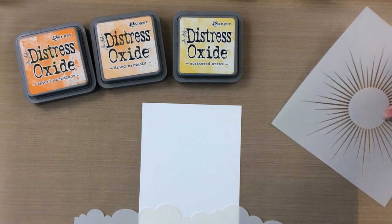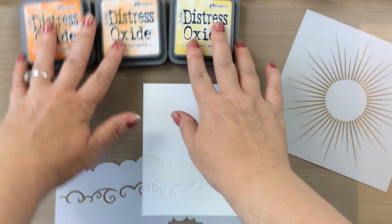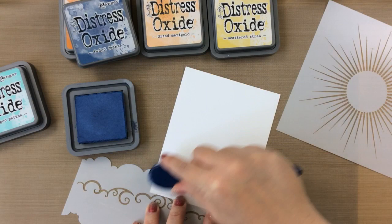Hello everyone, it's Carrie from sunshineinmypocket.com and today I have a very sunshiny project for you. I'm using this sun stencil, which is from the Rainbow Sky Stencil Set from Miss Ink Stamps, and this Scene Builder Cloud Stencil, also from Miss Ink Stamps, and I'm going to create a sunshiny scene with this. I hope you'll stick around because I'm going to show you a really simple masking technique to add that sun a little bit later.